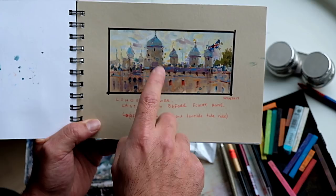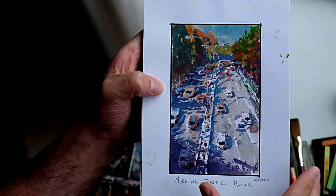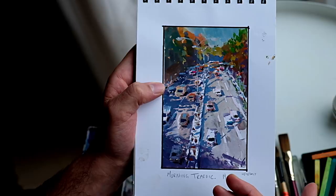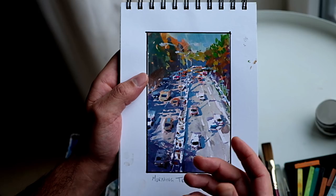When you look at a photograph, you are one step removed from the source — the information is not the raw material. Here's some traffic. When you're standing out there in real life, real life is alive. These cars were moving, so I didn't have the luxury of looking at each one and trying to figure out exactly where all the details were. I had to get the impression of the scene.